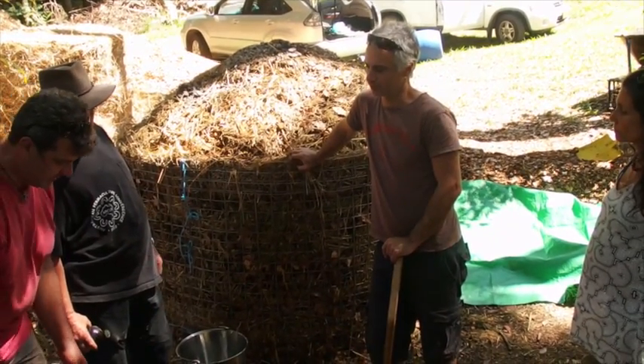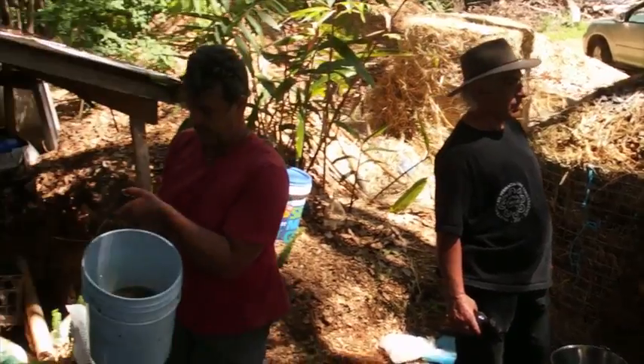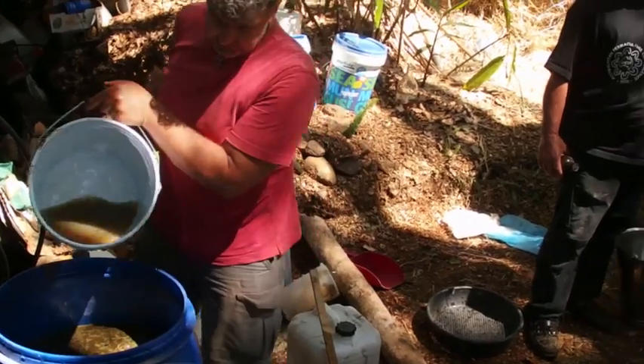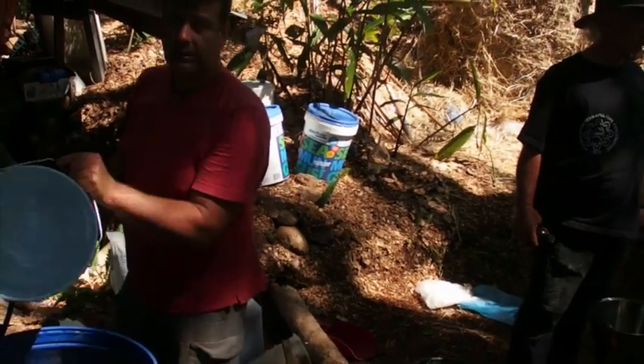I'll pour half into each barrel. It doesn't make the soil too tight — not if we're just putting 20 liters in. It's not a problem; that's just the minerals in water, the sea solution in water.